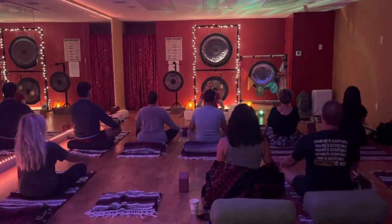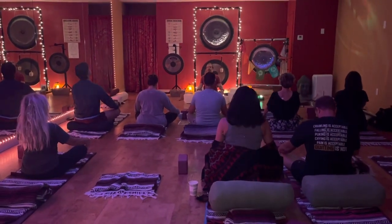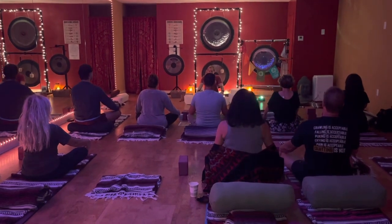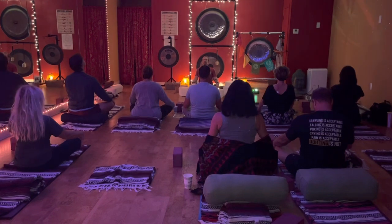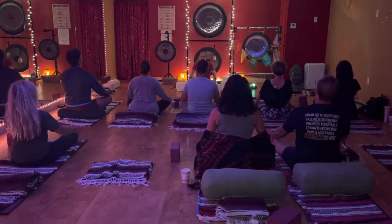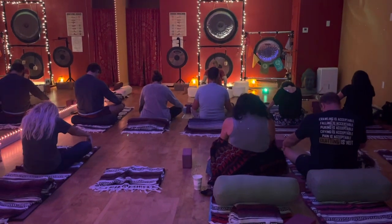You lift, exhale, round. Inhale, lift, push the chest through, exhale, let the breath leave. Inhale, lift, really exaggerate the spine. Exhale, bring it back. Push it out of the thoracic, the center of the spine.